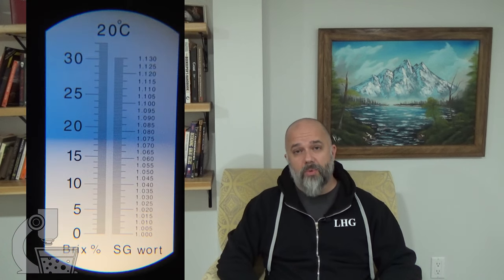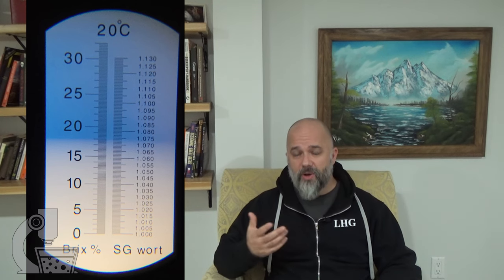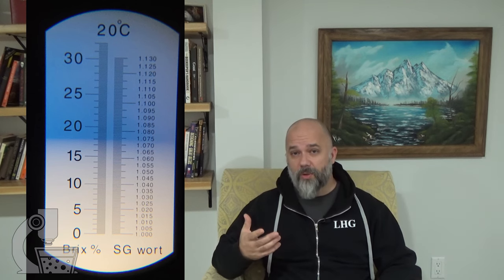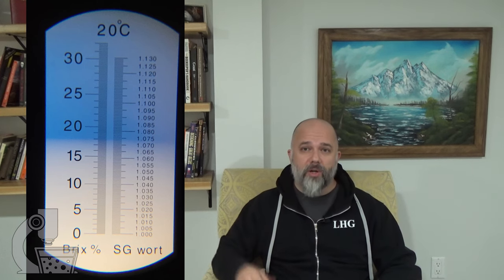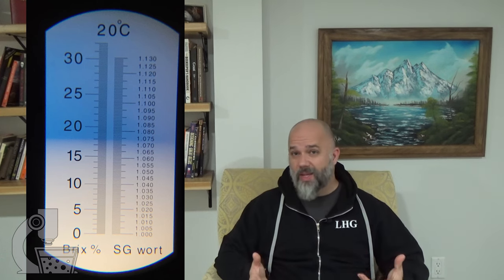Much to my surprise, the bear barley was only 10 points lower than that, coming in at 1073. I was really surprised by this because a lot of sources I've read claim that bear barley only has about half the starch of modern strains. But that's about 84% — not 50% — so there's a little bit more there than I had anticipated.